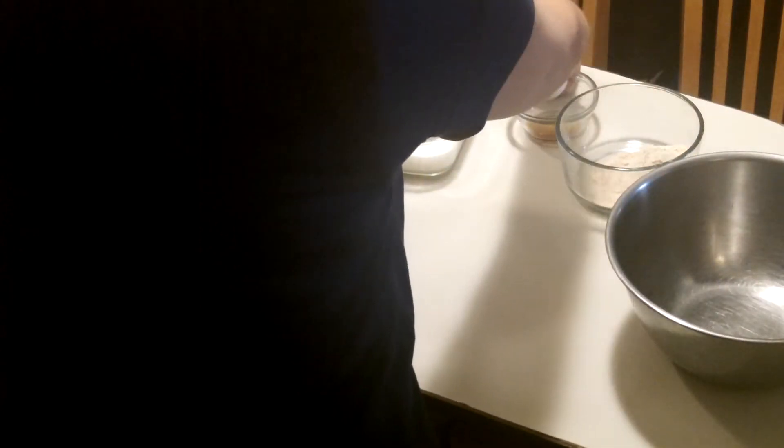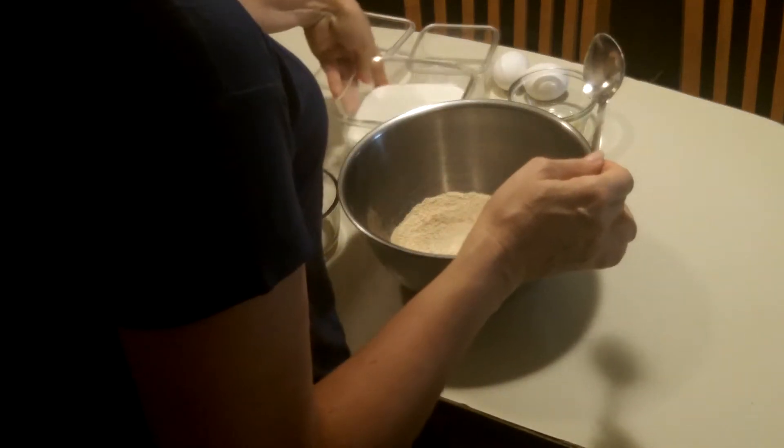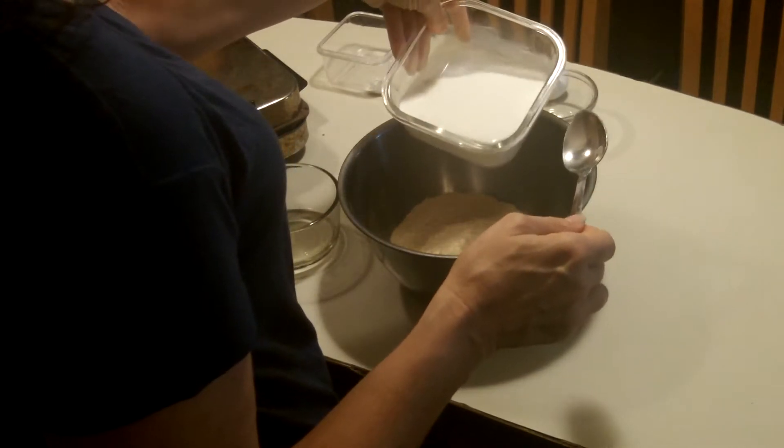So we have flour. If you use gluten-free flour, you might want to use a couple extra tablespoons, I think. And this is our plant-based protein powder — one scoop. Hopefully the scoops are all the same, I don't know. And milk — you could use any kind of milk. This is just regular milk because that's what I had.